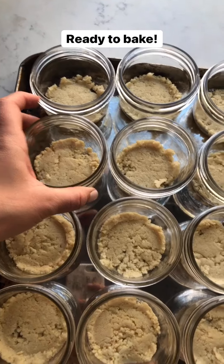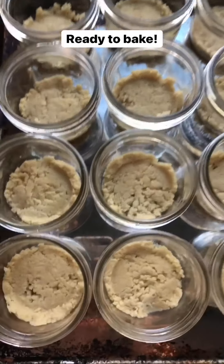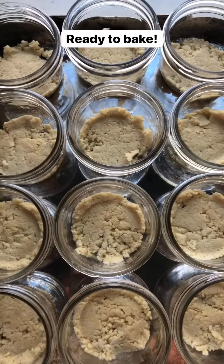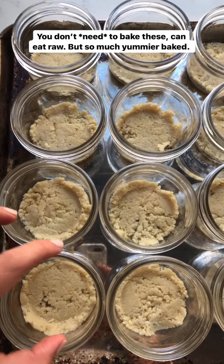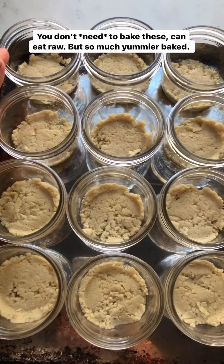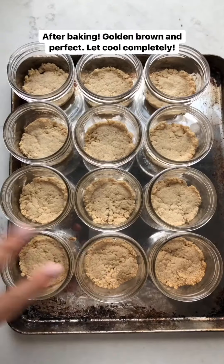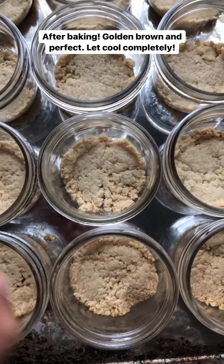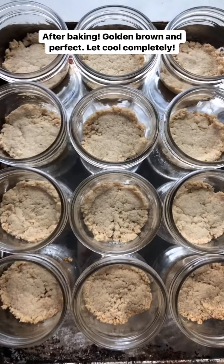The crust is pressed into a nice even layer and it's going to look so pretty once the cheesecake is on top. I'm going to bake it — I love the flavor when the almonds and coconut get nice and toasted. You could make this a truly no-bake cheesecake and skip this step, but it doesn't take long. Here they are after baking — nice and golden brown with that great roasted almond and coconut flavor. Now I'll let them cool completely.